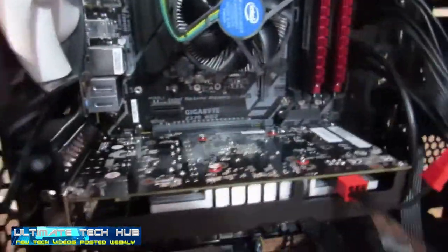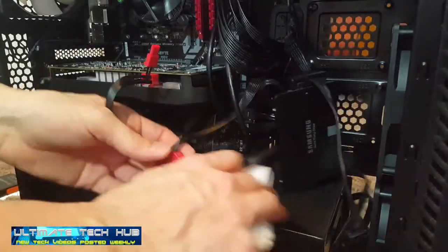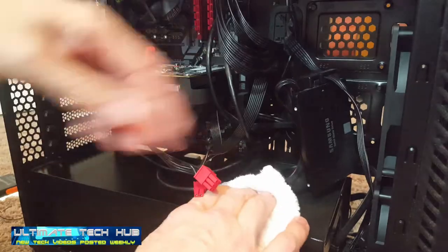One benefit to not using the 6-pin connector is that it's one less wire taking up space in your PC chassis. And it's one less connection, so it's a faster install.